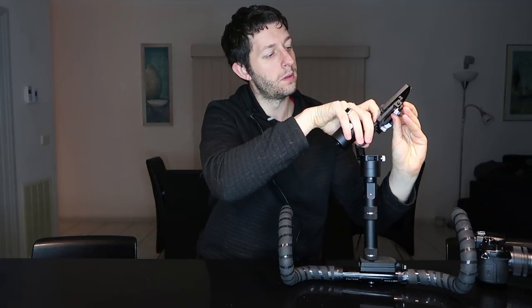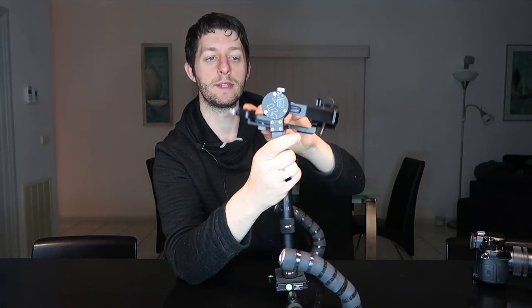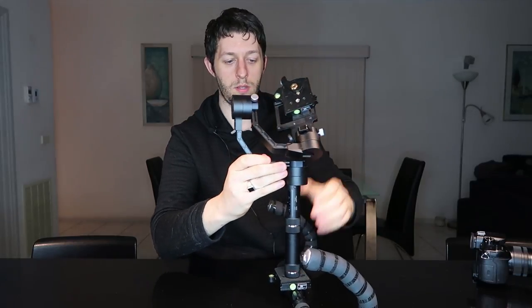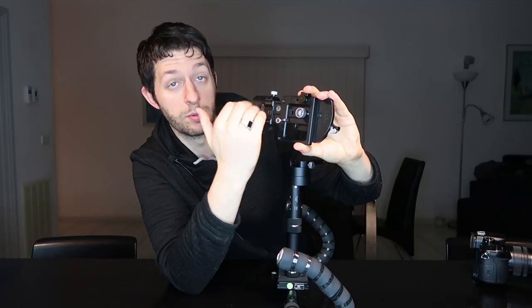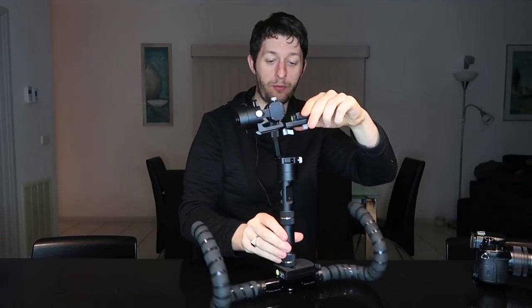Before mounting the camera, let me show you the three axes we're working with. At the front, the axis that goes back and forth is the tilt axis. The one that rolls side to side is the roll axis. And the one on the bottom that swivels off the handlebar — the controller part — is the pan axis. So there are three main axes to adjust, plus two smaller adjustments where the camera sits: a side-to-side screw and a back-and-forth sled adjustment.